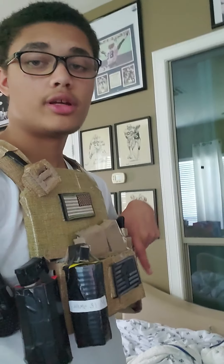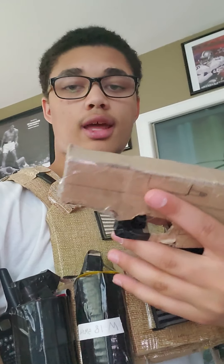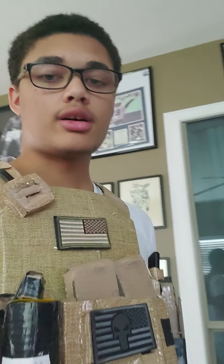This whole thing has been a project for a while now and I'm really happy with how it turned out. I went on Glock's website — this is a Glock 19, nine millimeter. It's something that MARSOC and special forces use. I think they switched to the Glock 19 around 2015 because they're more reliable.